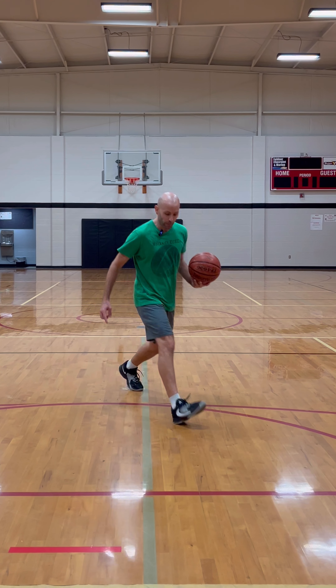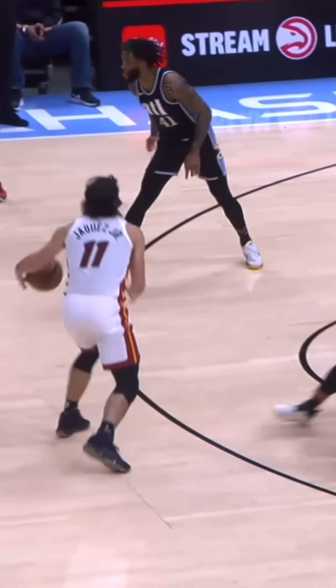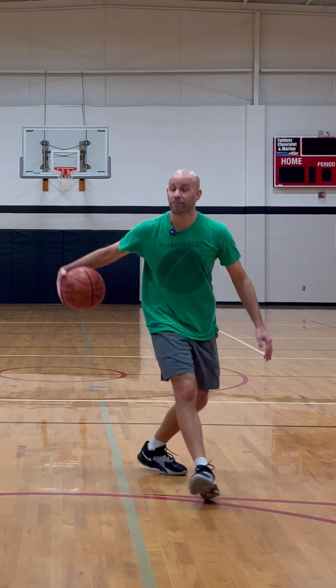Whichever hand's dribbling, the opposite foot takes a step across the body but more forward. Pull the ball back between the legs for a little extra protection, and more coaches are going to be okay with that. The stiff leg's the same thing — you're just crossing over in front of the leg. A little more street ball, a little more unprotected, so defenders might be able to poke at it. Set it up with an in and out to really get defenders back.